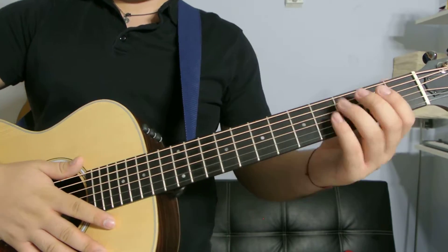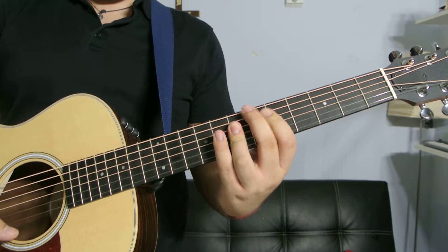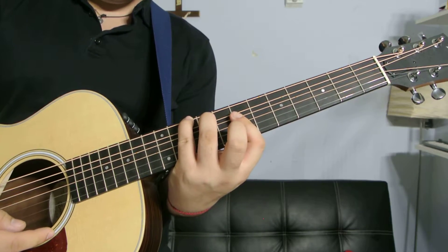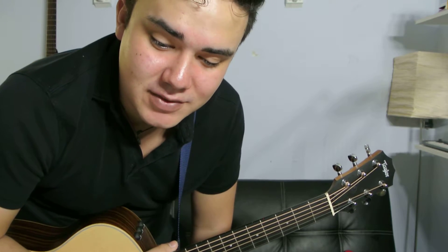D major, baby! Now you know four more versions of the D major. See you in the next video — subscribe, like, comment, peace.